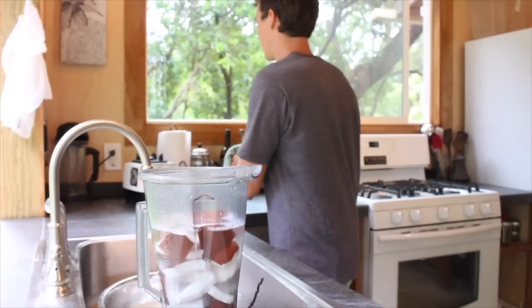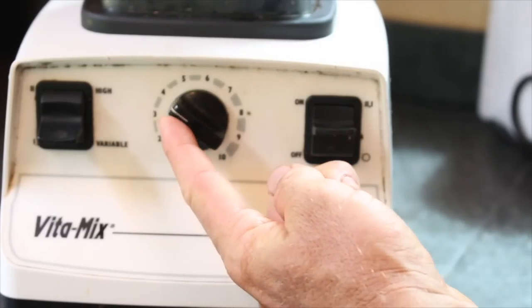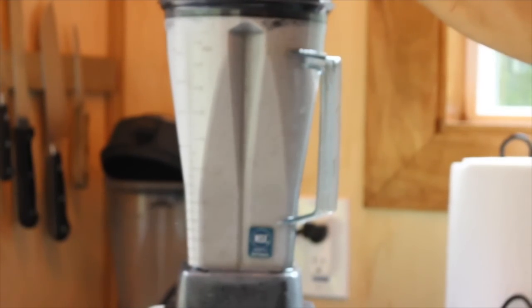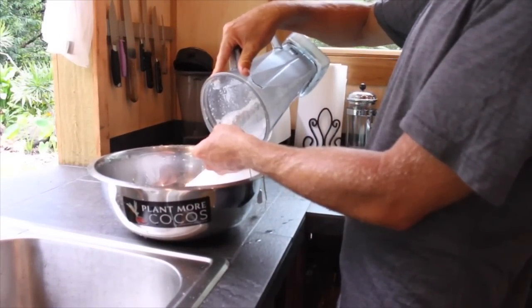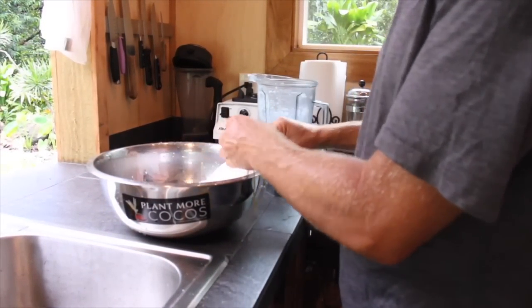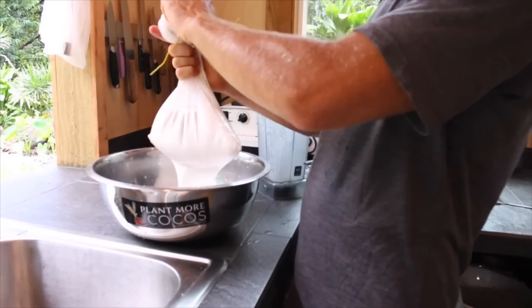Let's blend it up. Same recipe as the coconut milk — blend and strain.